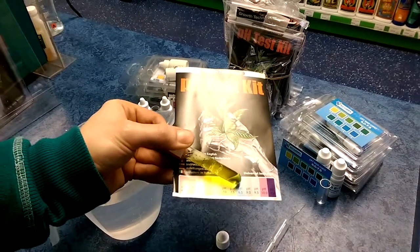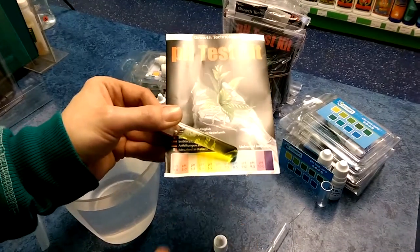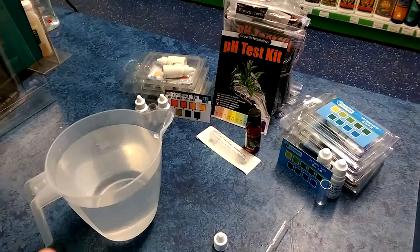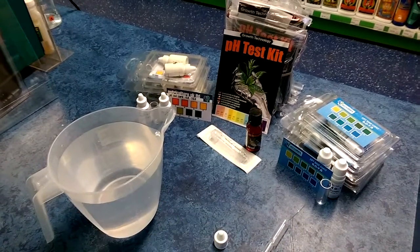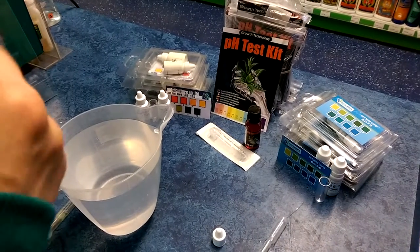That looks like it's approximately pH 6, which is adequate for what we require at the moment. We can add nutrients and then test it again. What we're going to do is cheat a little bit and apply a small amount of pH up, just to give you an example of it being too high.